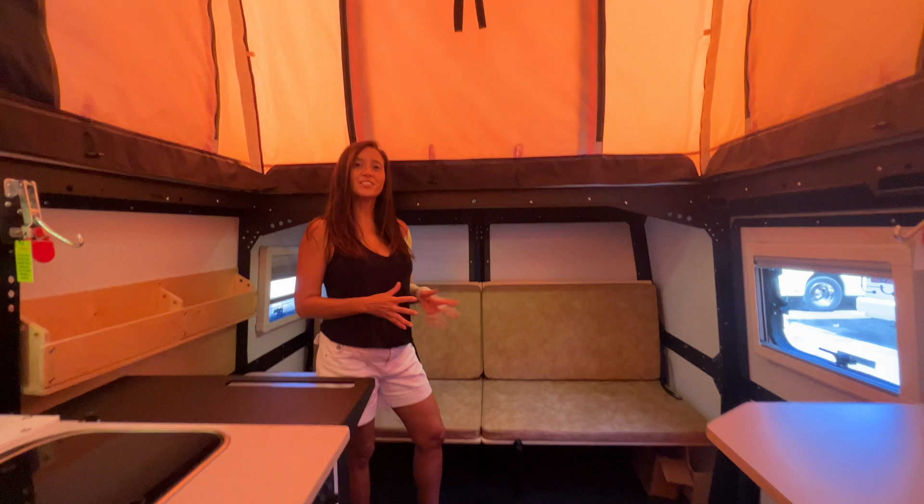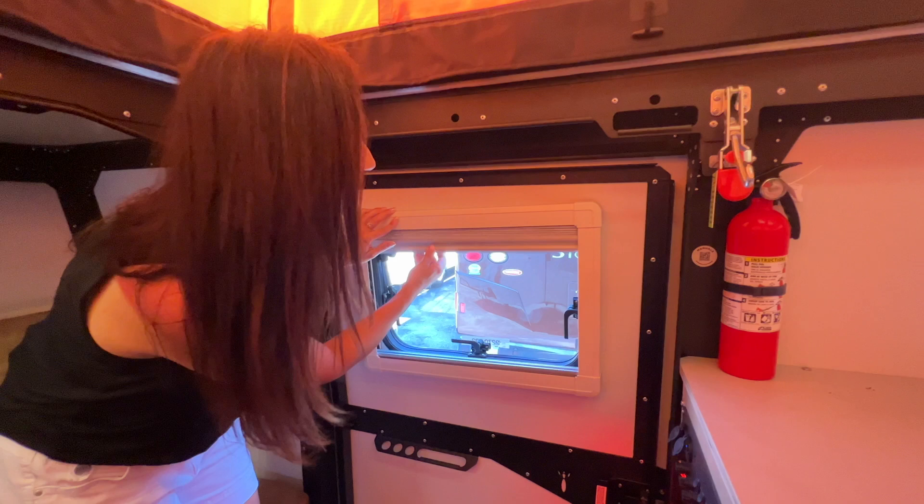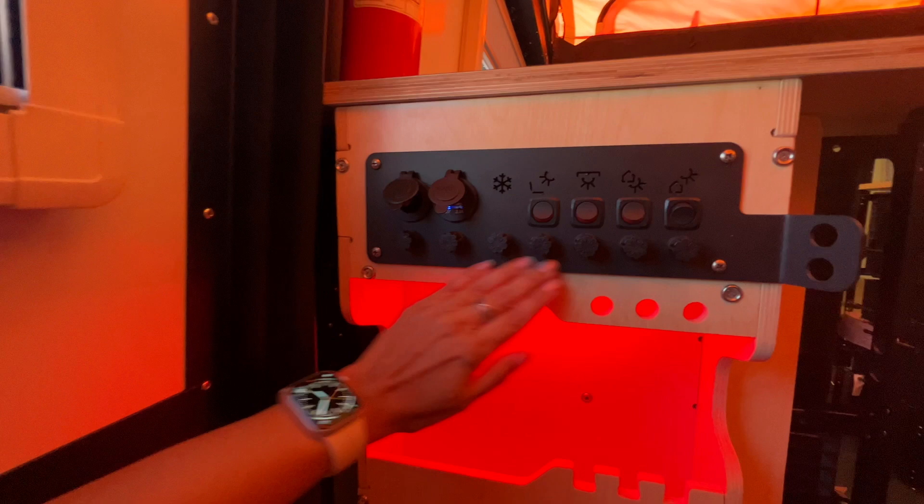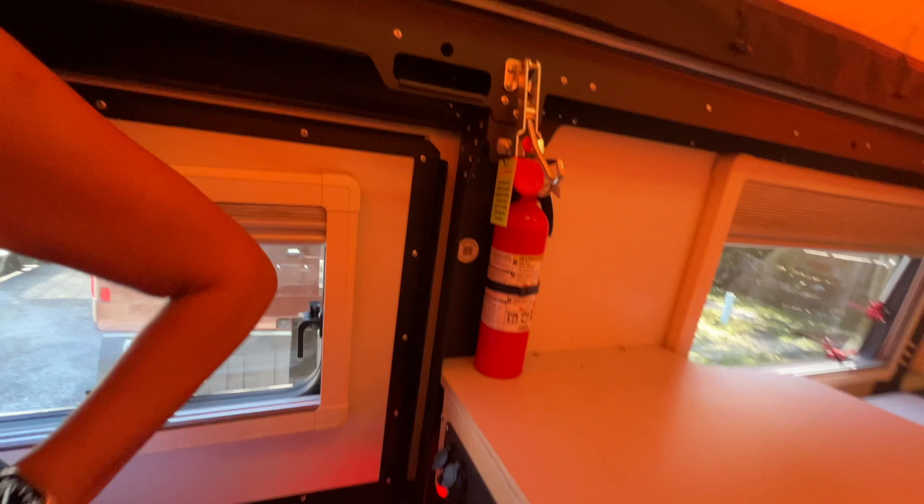Let's start with the entrance door. Right here in the door there's an opening window — it opens up awning style and comes with a built-in shade for privacy and a bug screen. Upon entering, you have a 12-volt outlet, two USB ports, your light switches, and some fuses right below, with a little bit of storage underneath.